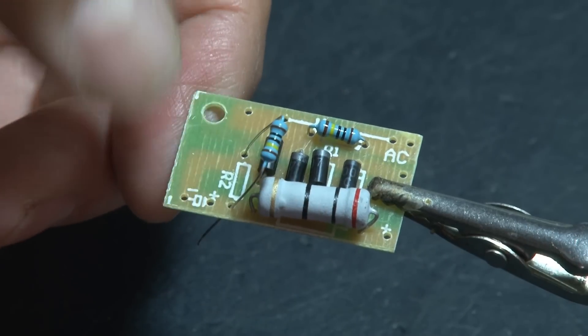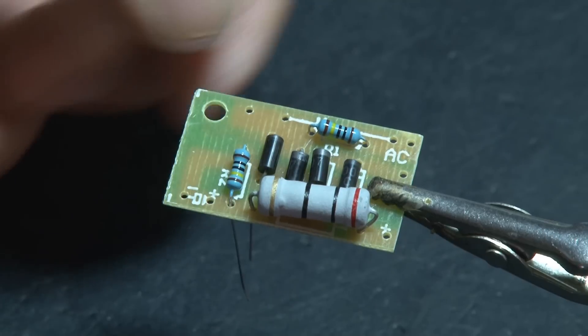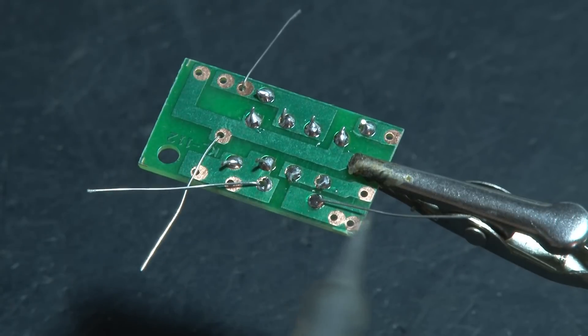Then it's time for a couple of resistors. These are one mega-ohm resistors, and they also have an R1 and R2 marking on the board where they will go. Solder them in place.